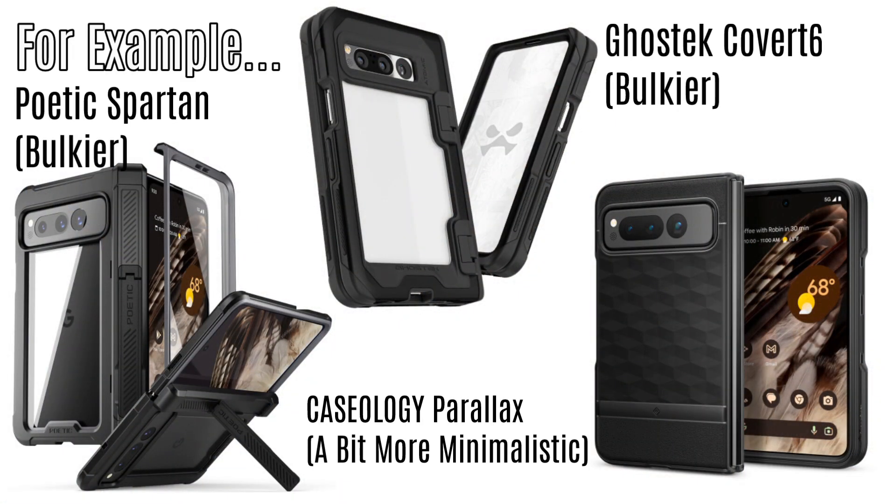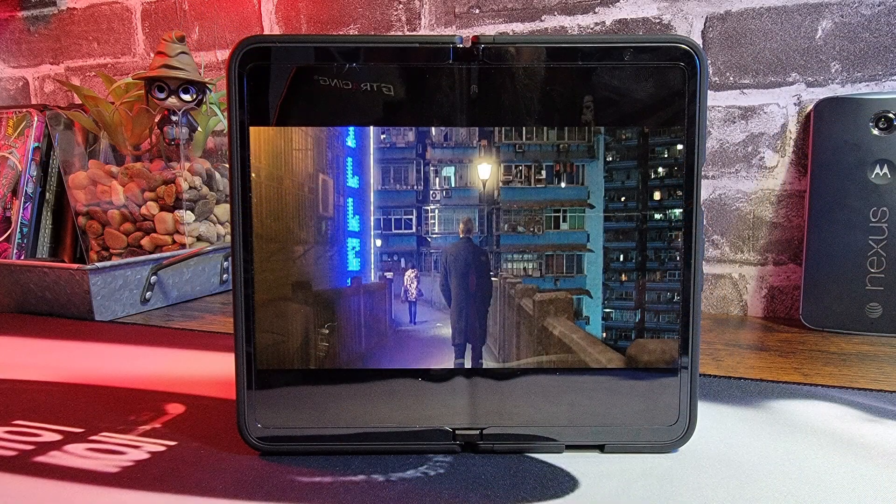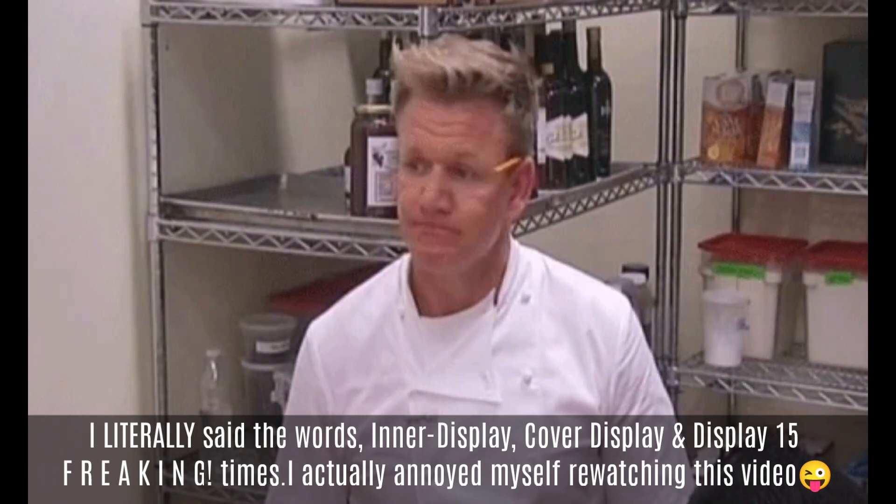With a thicker dual-layer case it's going to be a little more girthy. There are thinner cases but with most of those you're not going to get hinge protection, and that's something you have to decide on depending on whether you drop your devices a lot. Why watch a movie on the cover display when you can take advantage of that huge inner display?